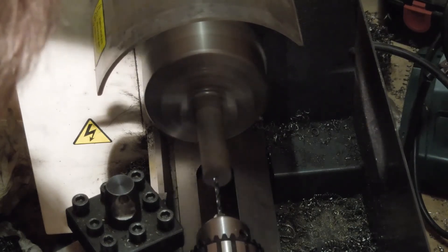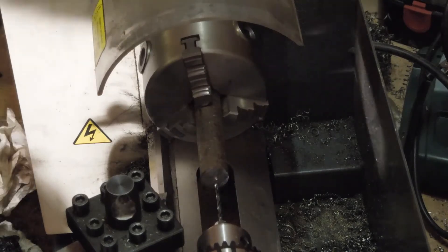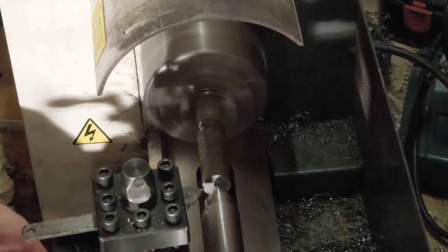I'm pretty sure the tail stock isn't properly aligned. In fact I'm pretty sure the whole lathe is out of whack, but I've been saving solving all that for when I can finally afford a milling machine. The bar is gradually turned down to a diameter matching the hole drill, then turned to the other side.